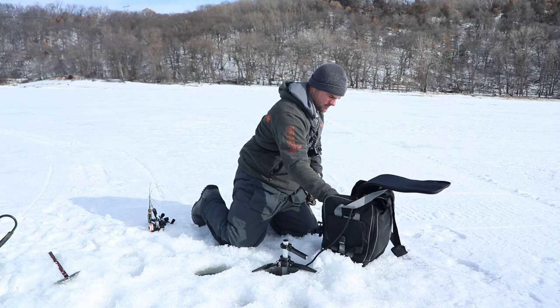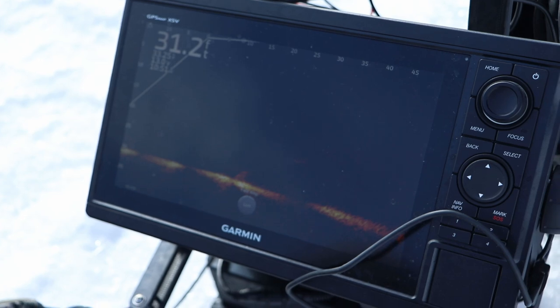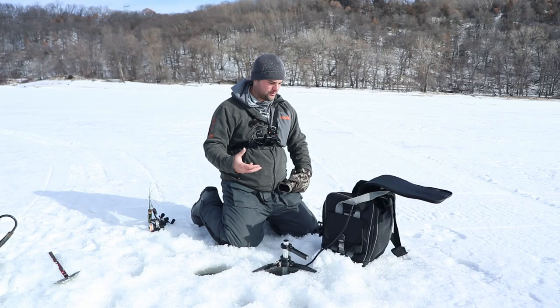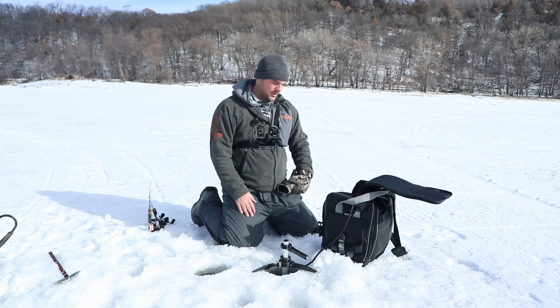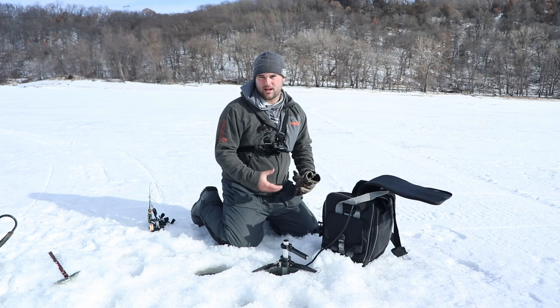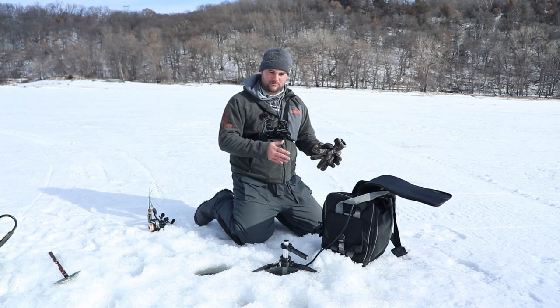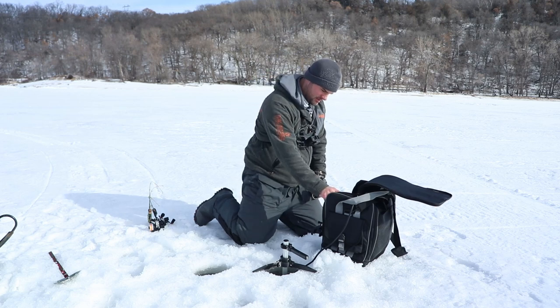This is the Garmin GPS Map 1042 system that I have on my boat — I use it on the bow. Little side note: if you want to film LiveScope and actually record the screen, make sure you get the Garmin GPS Map units. Unfortunately, the Echomap UHD or Echomap Ultra units do not allow you to record the LiveScope screen. The GPS Map series goes all the way from 7 inches up to 16 or 22 inches.